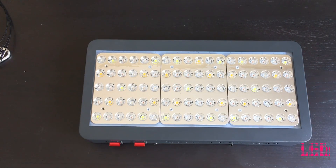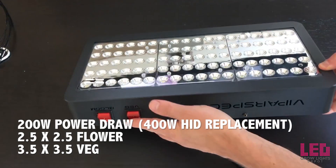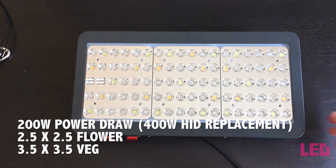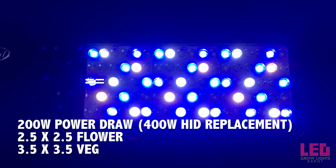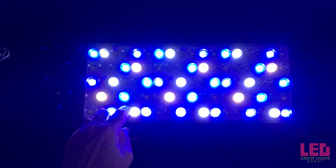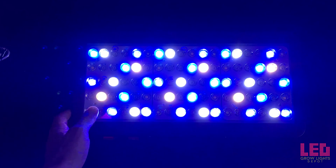Let's turn this on and see what this looks like. This light is designed to replace a 400 watt HID grow light. It only consumes about 200 watts at full power and it's perfect for a 2.5 by 2.5 foot space for flower and a 3.5 by 3.5 foot space for veg. Turning on the veg switch, you can see there are two different types of white LEDs and probably a couple different types of blue LEDs as well.